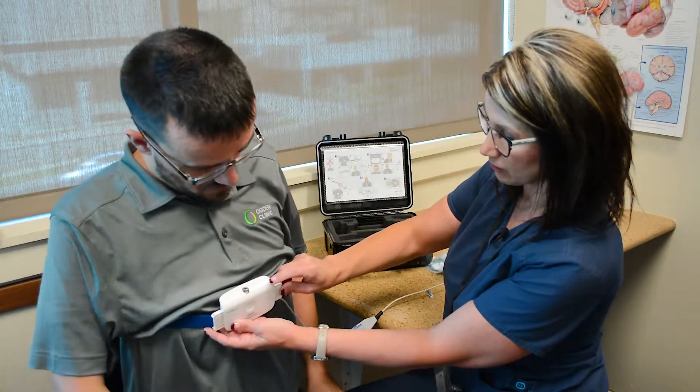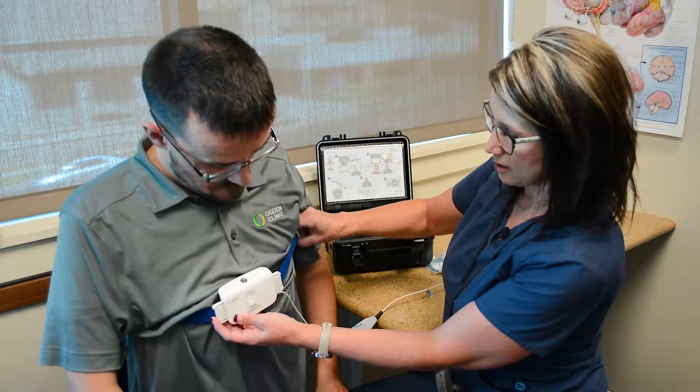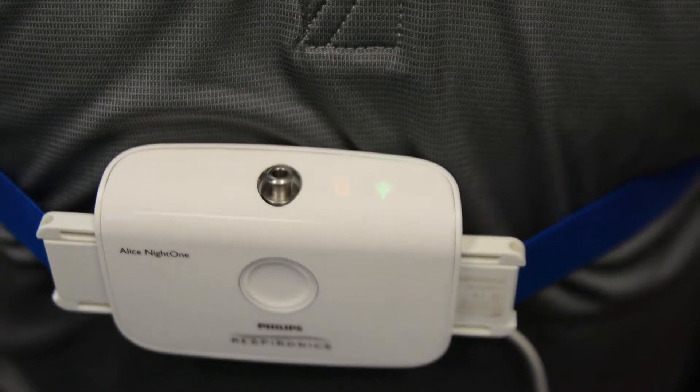We have the indicator here — we're going to wait for it to turn green, and then we move on to the next sensor. It's green now, so we're going to move on to the cannula.